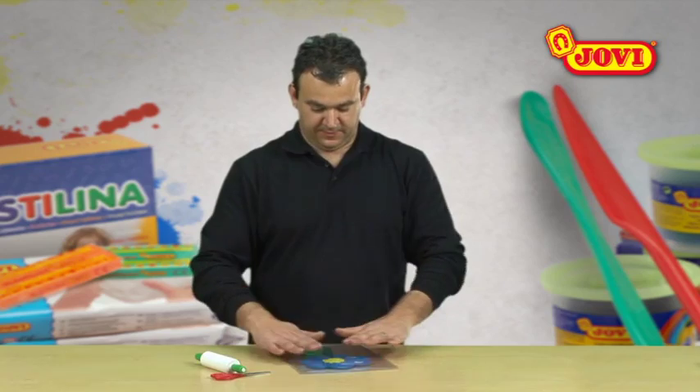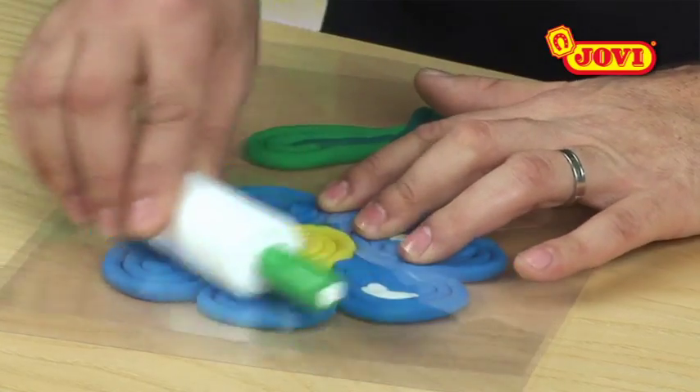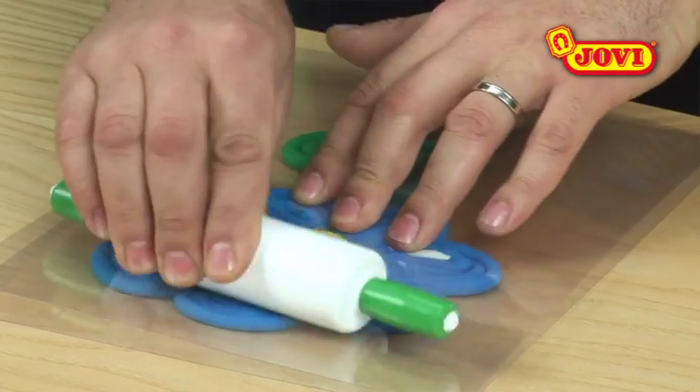Next, we place another acetate sheet over the flower and press down with the rolling pin to stick the different pieces of modelling dough together.